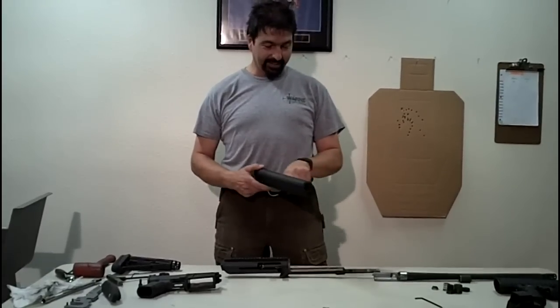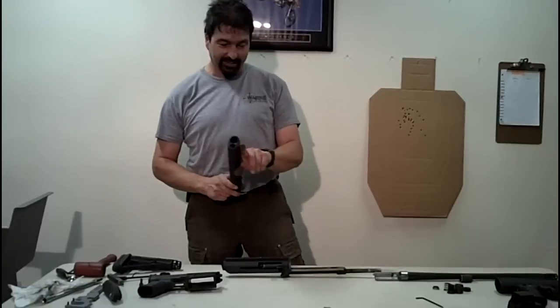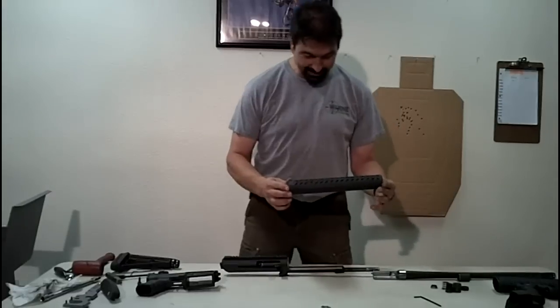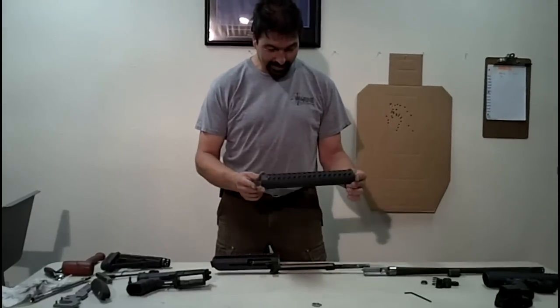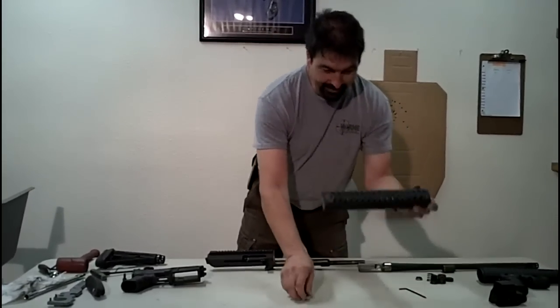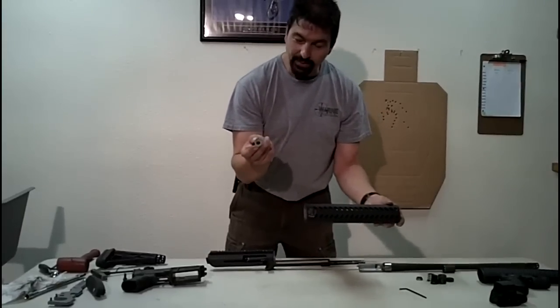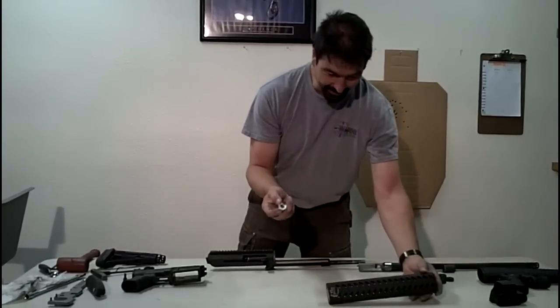We're also working on a left side charging handle. That's still in an R&D phase and will be coming somewhat down the road. So that's what you get in the aluminum forehand and centering washer — that's what we're going to show you how to install today.